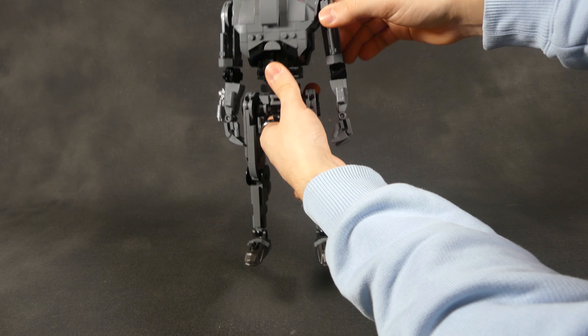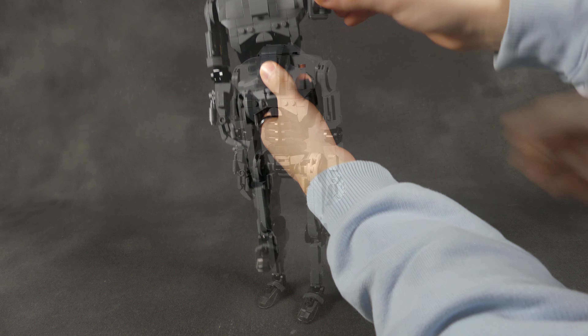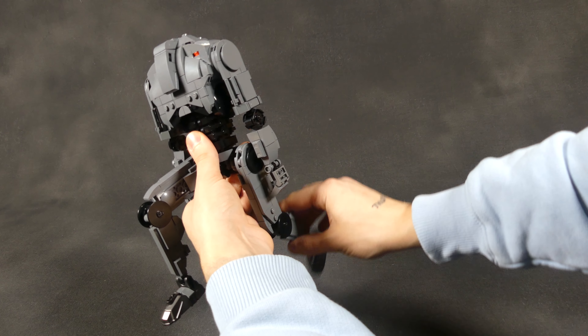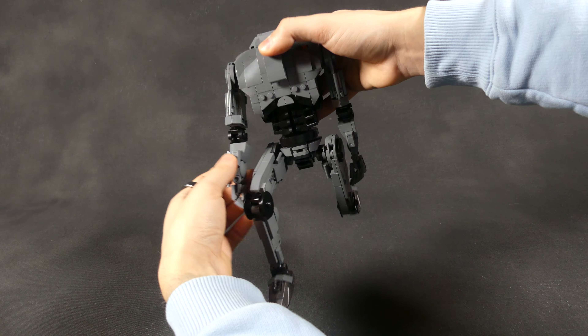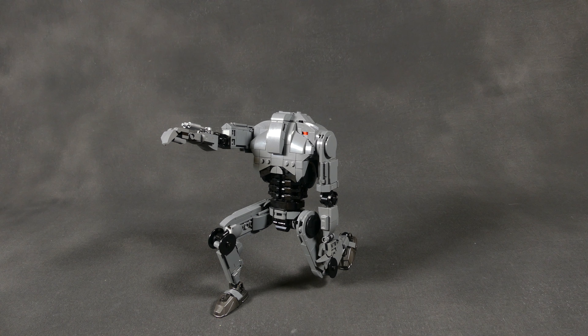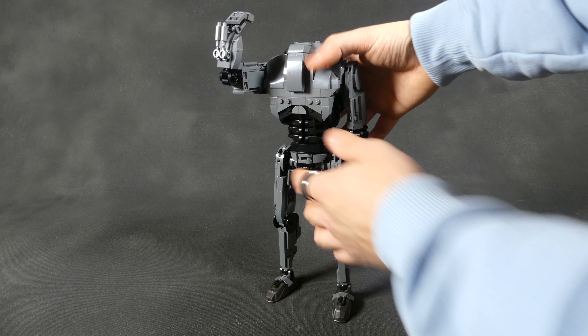The gun can be removed too if you wanted to do so. One thing I obviously needed to try is to get it into its folded-up position as it gets deployed from an MTT. Unfortunately, the joints don't quite allow for that much range of motion, but you can trust me that I had a good laugh seeing this pathetic B1 in this fetal position.